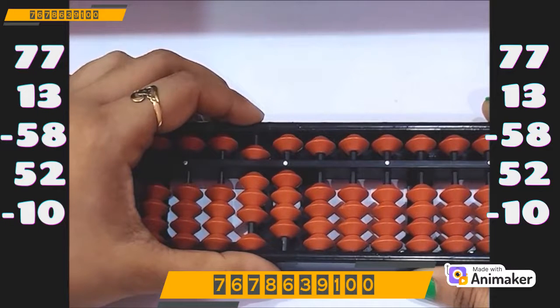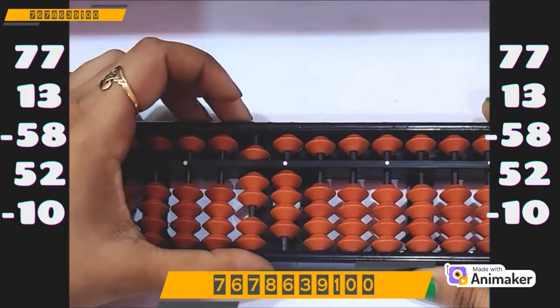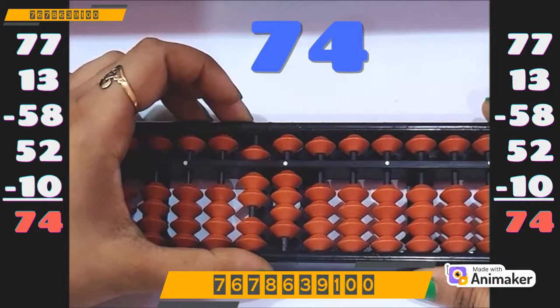Now do minus 10 — so minus 10 directly. What is the final answer? Yes, it's 74. Very good job.